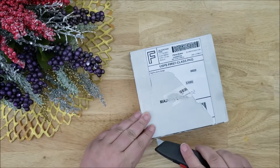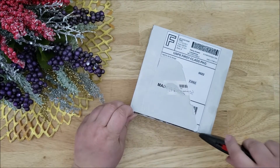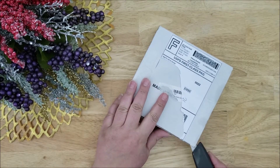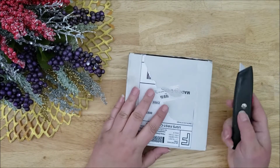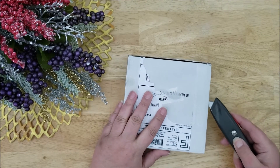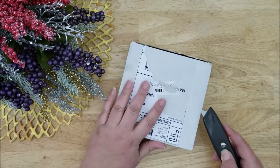So I'm going to just cut the tape and open this box. Whenever soap is shipped in a box it tends to be better protected, so I always appreciate receiving my soaps in a box, although bubble envelopes are also very good.